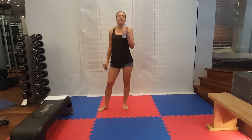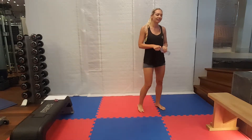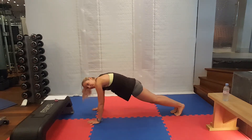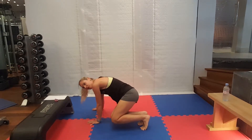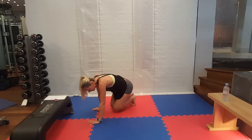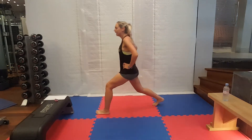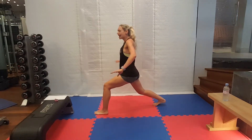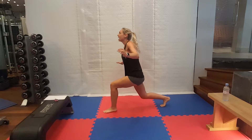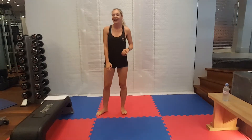Our two exercises next: skier abs and jumping lunges. Our skier abs — high plank position, jump the feet to the left, back to the plank position, and jump the feet to the right. And then our jumping lunges — big step forward into our start position, hands out for a bit of balance, and then we're going to swap the legs over, keeping our eyes forwards. We're halfway through, let's get going.